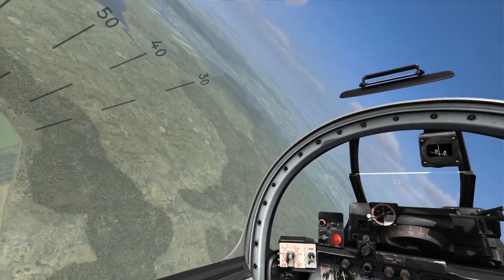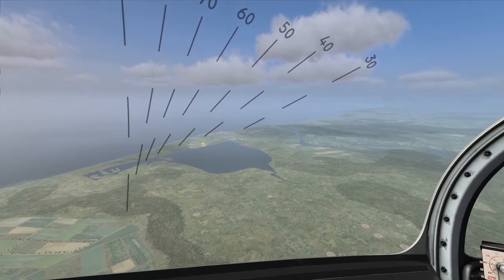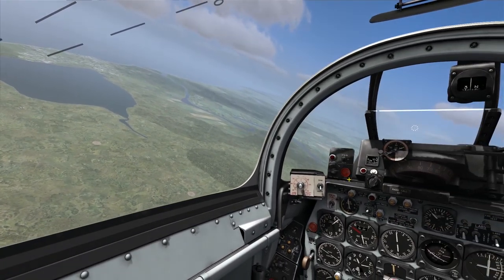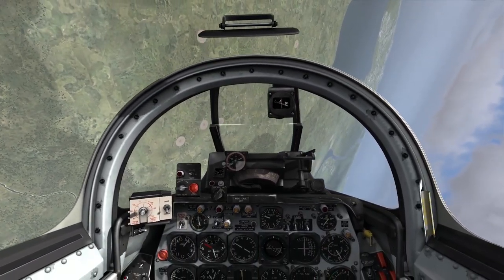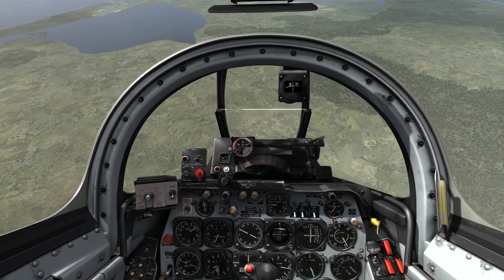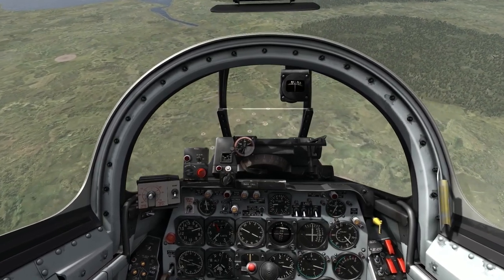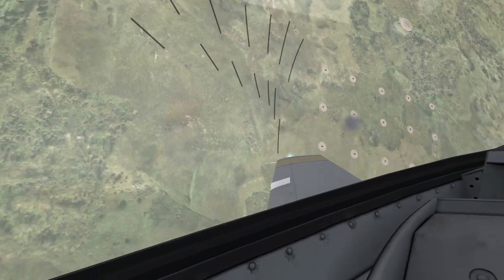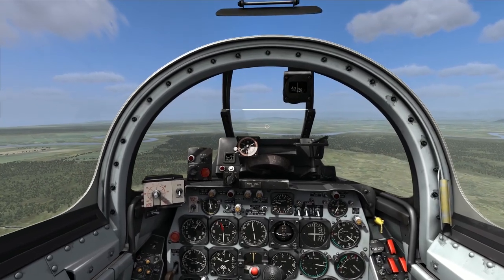Coming around for about a 40-degree dive angle, I'll use my ADI to gauge it. For this dive angle I'll put the speed brakes out. Rolling in, getting established in the dive - waiting for the reticle to come up inside. Depressing fire - four rockets are off. I pull up to stay out of the rocket detonation. They went a little bit long, so more trial and error.